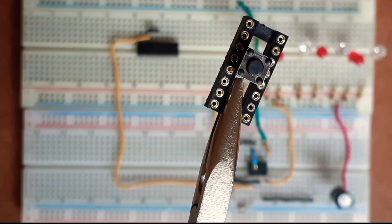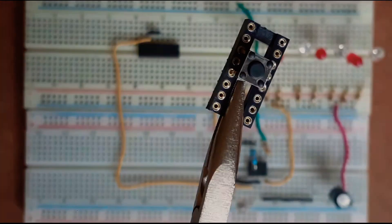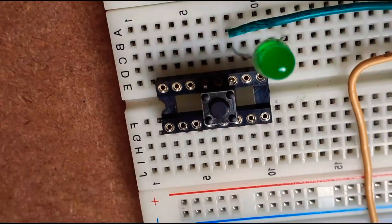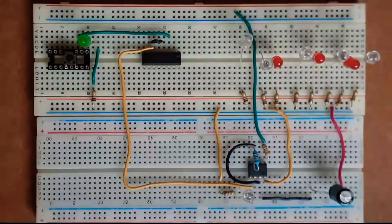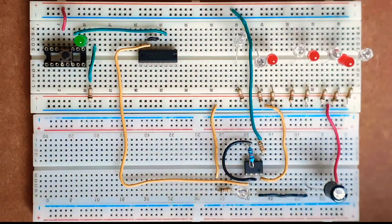I'll then connect pin number 14 of the shift register IC to one leg of the push button. I'll connect the cathode leg of an LED to one leg of the push button and its anode to ground via a 1K ohm resistor. Finally, I'll connect the other leg of the push button to VCC.